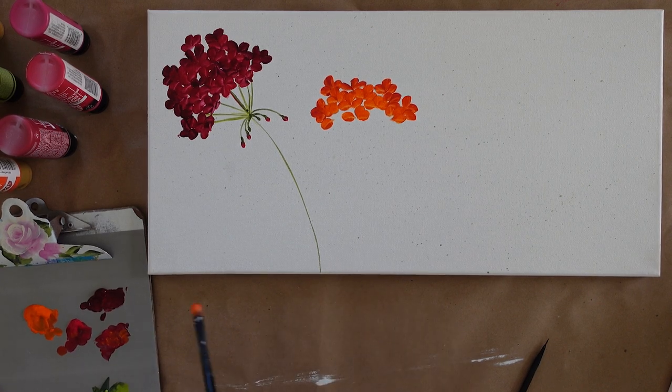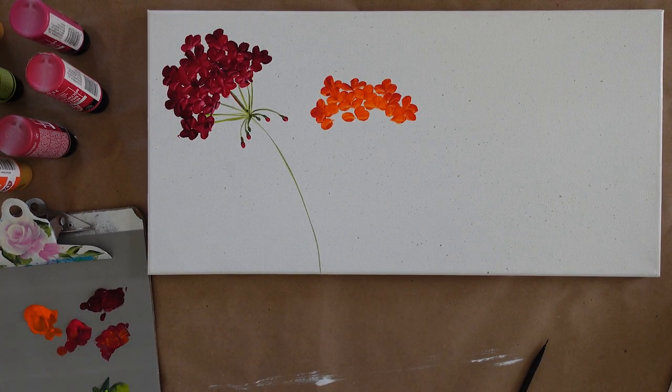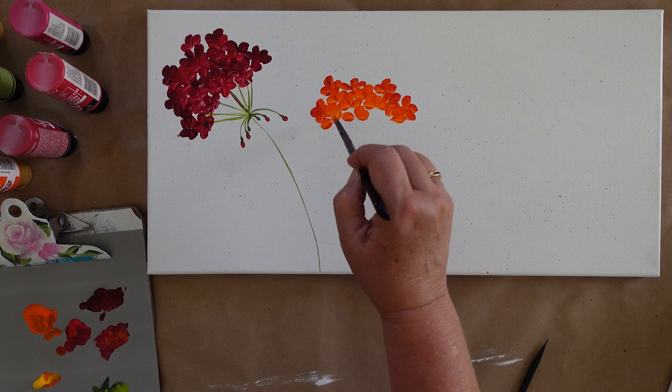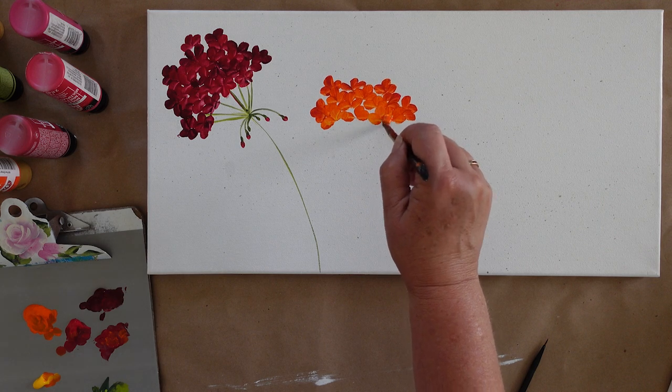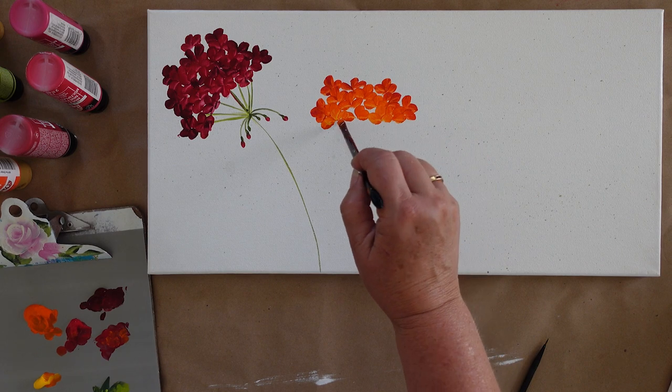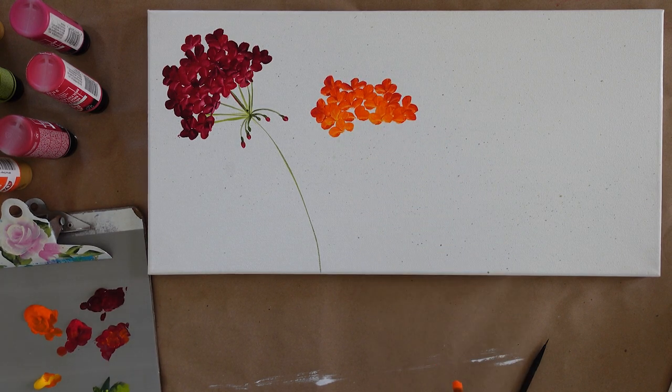I'm trying not to get too crowded — I want to see gaps. Now here is moon yellow. Let me add a little moon yellow to the brush, just dip it in like I did with the red, just add some moon yellow. See how that will bring up the color a touch. I need to imagine my umbrella, so I'm going to go ahead and put my umbrella in so I can see exactly where it's all going to line up.